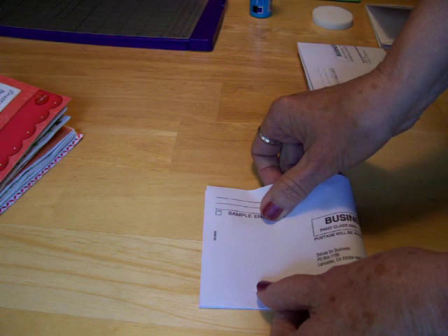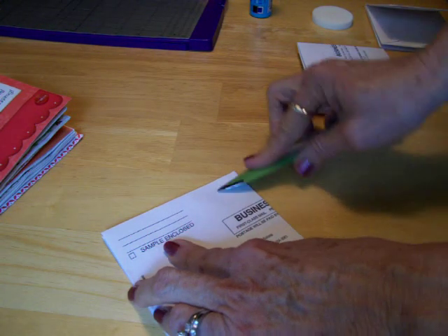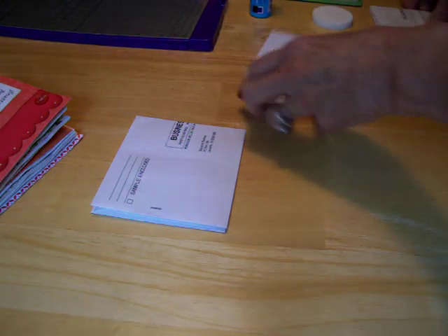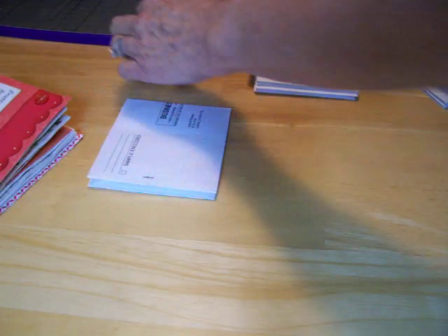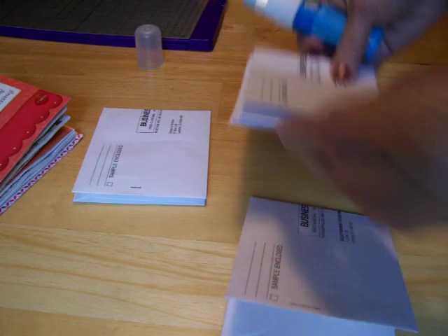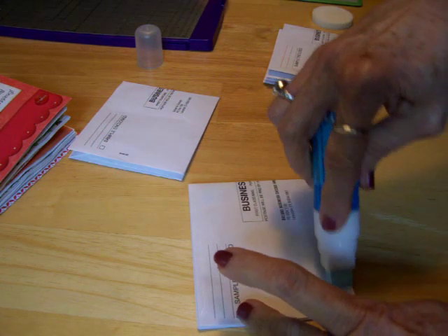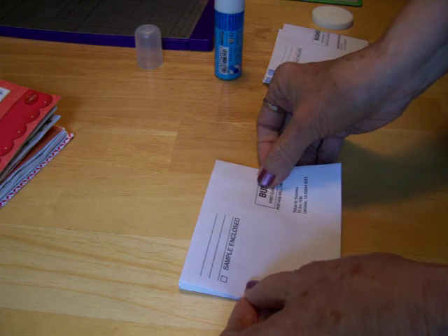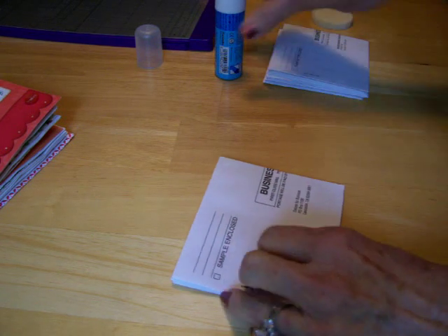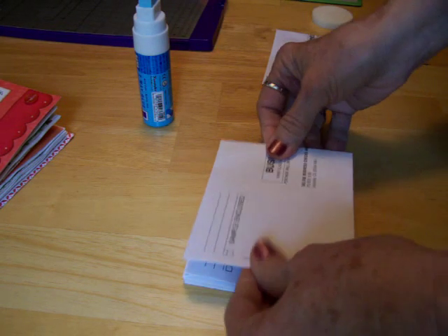Then you want to take your envelope and fold it in half and get a good crease, so use your bone folder. I've already started gluing some together, and you can see how it makes the pages. I'm just taking one of these two-way glue pens — the chubby one — and make sure all your envelopes go in the same direction. Just put down your glue and get it as close to the edge as you can, and work as quickly as you can so that you'll have a permanent bond.